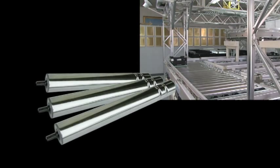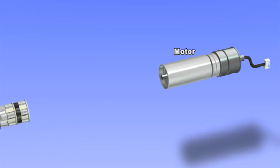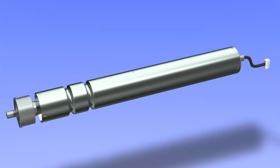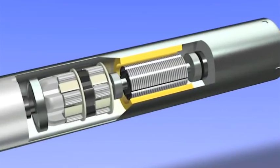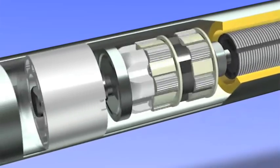We'll now explain the principle behind the Power Molar, Ito Denki's proudest achievement. The Power Molar is an internally motorized conveyor roller that incorporates a motor, gears, and all driving components. The motor powers reduction gears, whose turning force is conveyed to spin the roller tube.